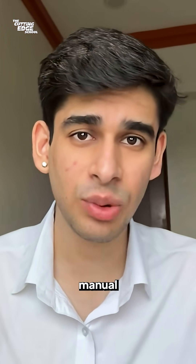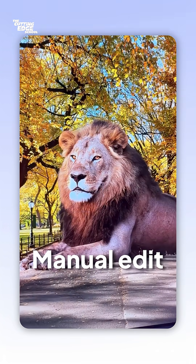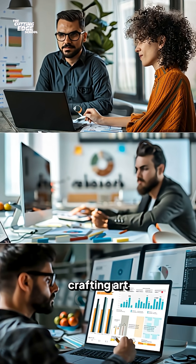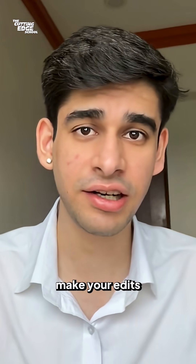Just have a look at this beginner's manual edit versus how harmonize is able to do it. Whether you're a designer crafting art, a marketer building campaign visuals, or just experimenting with mock arts, harmonize will make your edits look pro.